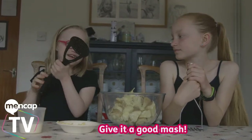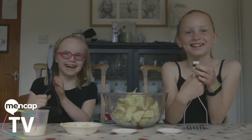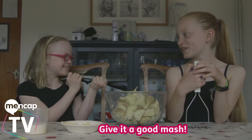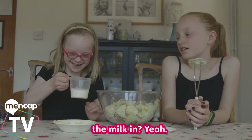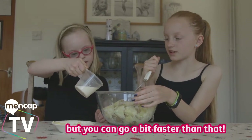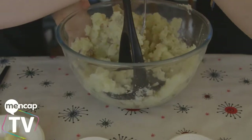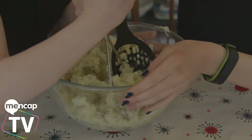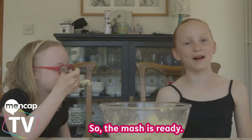We also need some mash. Give it a good mix. Alright Amba, you going to start pouring the milk in? You don't really need all of this milk, but yeah, you can go a bit faster than that. There we go, well done. So the mash is ready.